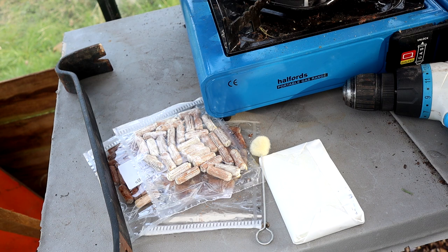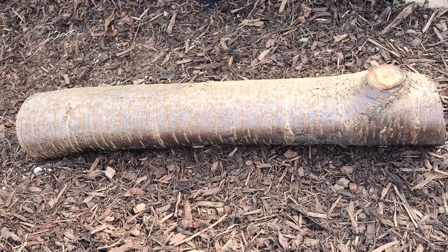Now that we've seen the plugs, let's have a look at the log. This is the log I'll be using for my shiitake plugs. It's important when you're choosing your mushroom log that you pick one that's been freshly cut — maybe up to a maximum of six weeks — because you don't want a fungus to have already moved in that will compete with your mushroom mycelium for nutrients and space in the log.